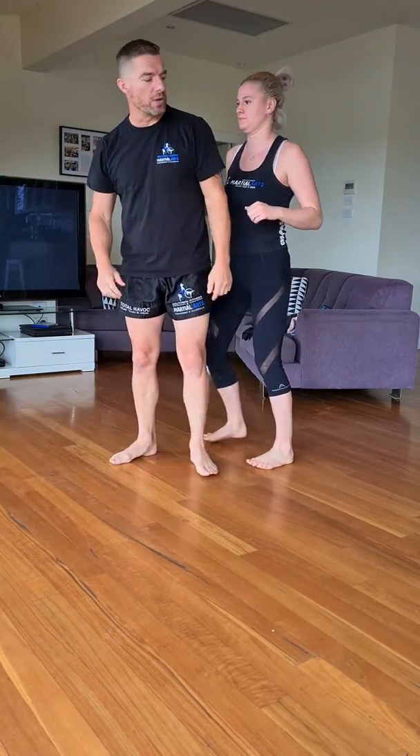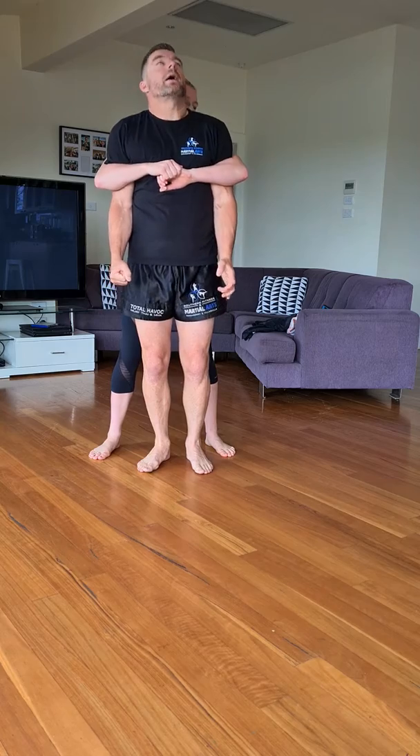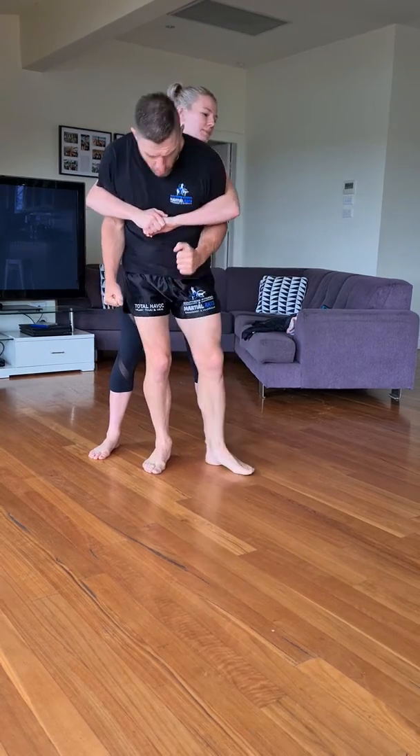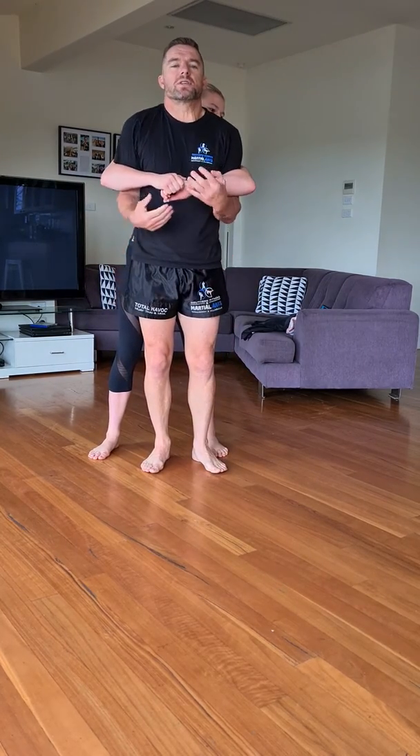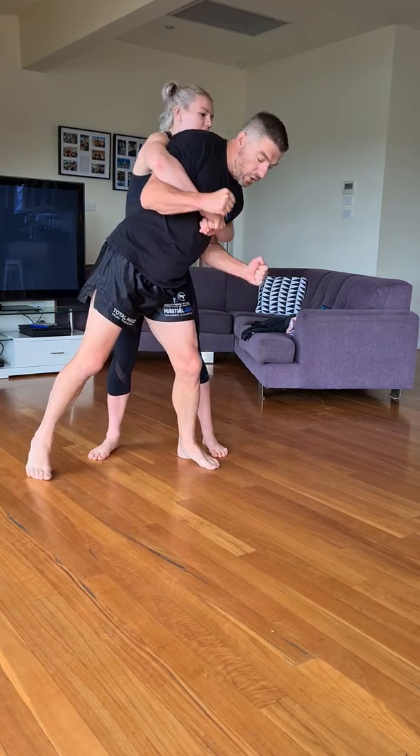We'll do it from the front now. Okay, last one, guys. All my distractions. Head back. Boom, boom. You are advanced, guys — I want to see these distractions. Big movements, explosive movements with this one. Solid elbows.